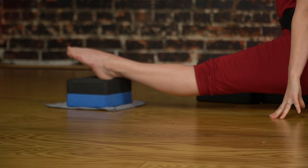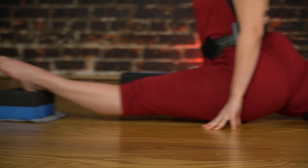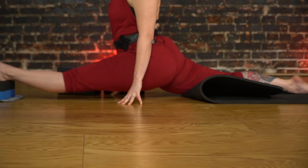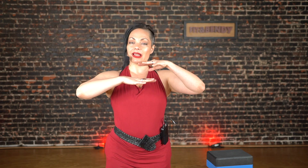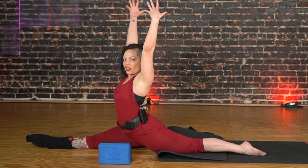What we're going to do is put gravity back into the equation of what you're doing in your splits, by going into an over split — by elevating your front foot. This takes your body back up off the ground and brings gravity back into play to help you get deeper into that split. Then when you take that block away, getting down to the floor feels a lot easier.